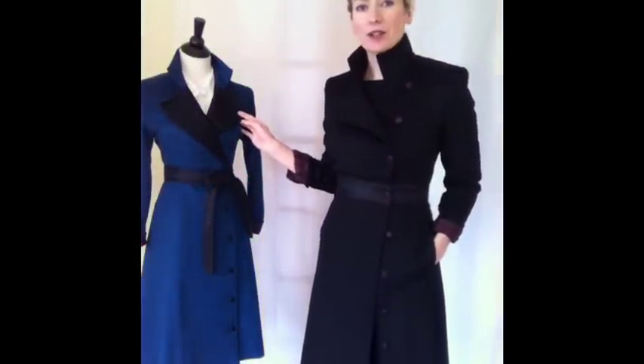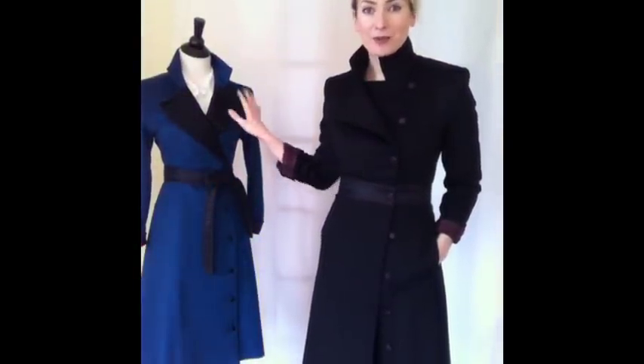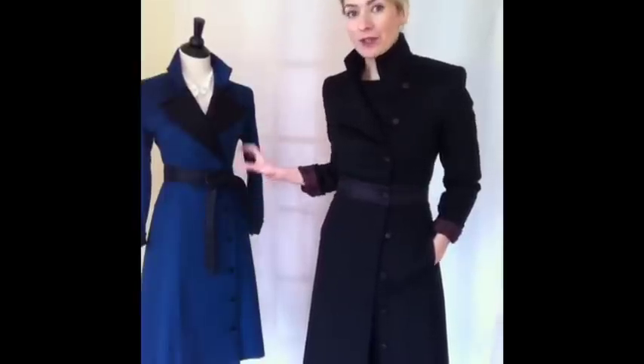My lovely lady here, helping me out today, is showing it with the collar all the way open in the teal, of course, with the black facing here and the bow in the front.